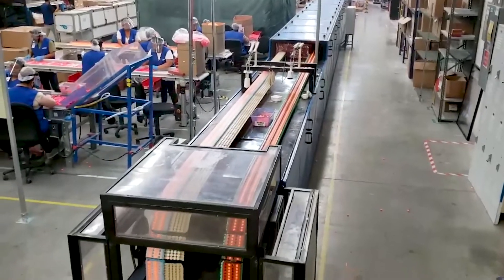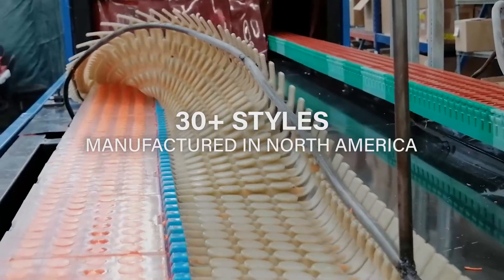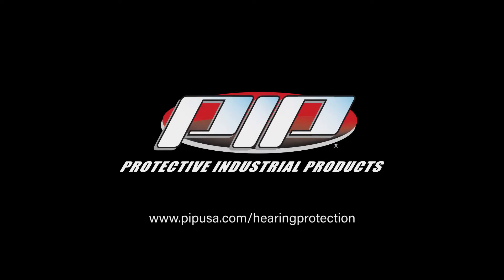PIP is proud to bring over 30 styles of North American manufactured hearing protection to workers around the world. To see which superior and affordable option best fits your needs, visit PIPUSA.com/hearing-protection.